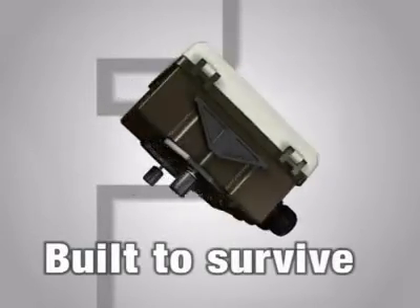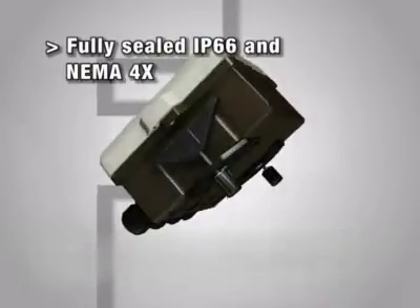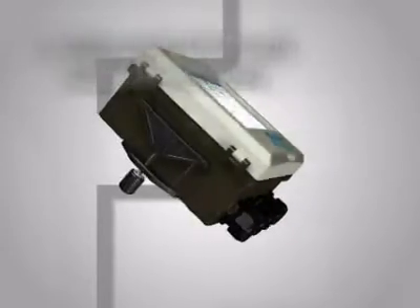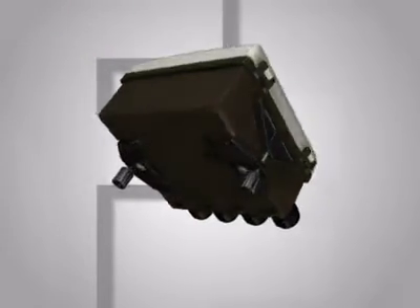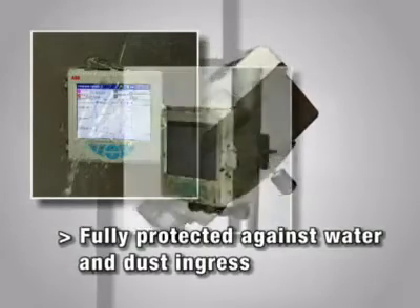The SM500F is the video graphic recorder that is built to survive. It is fully protected against water and dust, meaning that it can be fitted in even the most hostile environments and it's ideal for hose down and dirty applications.